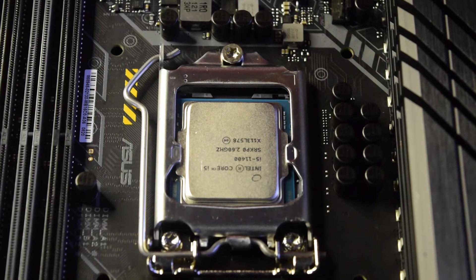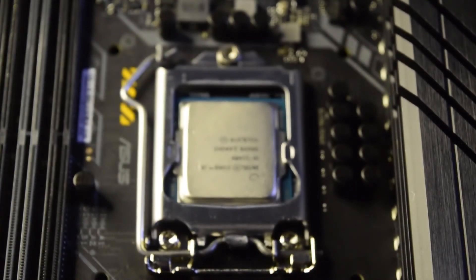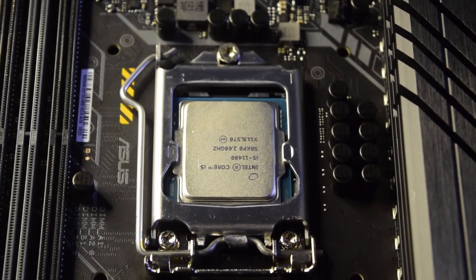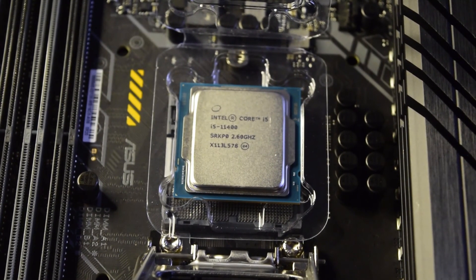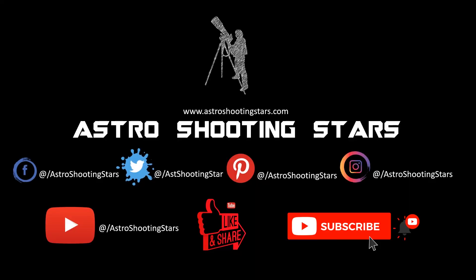This concludes the tutorial on how to install the processor on the motherboard. This process is specifically for Intel, but you can follow the same process for any other processor — including AMD — as the process is exactly the same. I hope you liked this video. If you did, please hit the like button. Leave any questions or comments in the comment section below and I will try to answer as soon as possible. Please subscribe and click the bell notification icon for all my new videos. Thank you, thanks for watching, and clear skies.